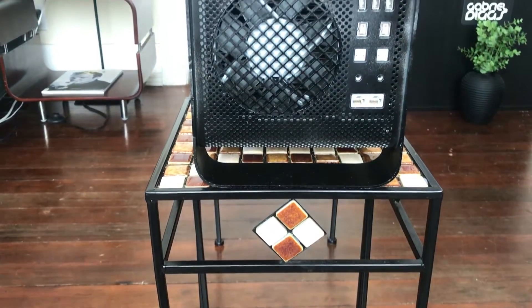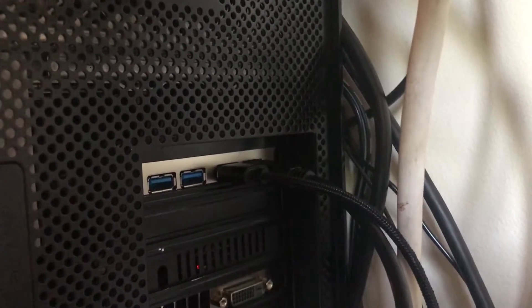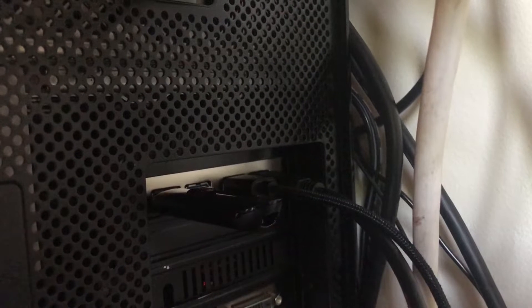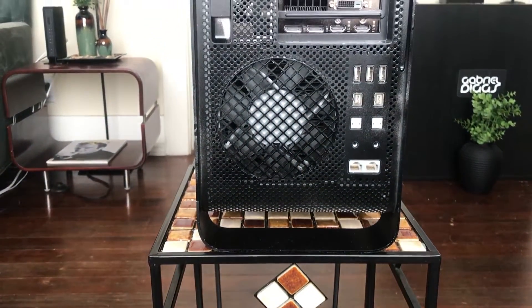Another addition I made to the Mac Pro was a four-port USB 3.0 PCIe card. I went with the HighPoint card, which is a bit more expensive than cheaper options, but I chose it because there's less interference between the card and a Bluetooth or Wi-Fi card you might install. Also, each port gets its own independent power — with cheaper cards, power is divided between the four ports, which causes issues like hard drives being ejected prematurely. The HighPoint gives you four independent ports with independent power to each, so you don't have those issues.